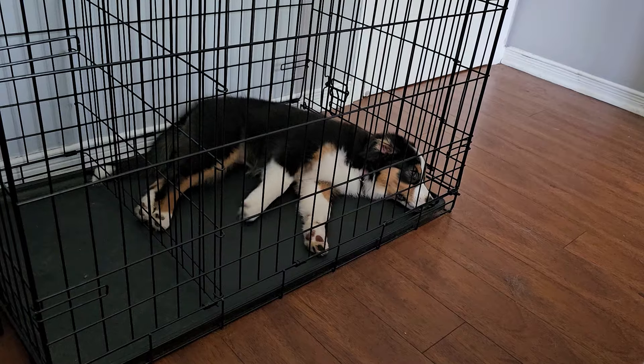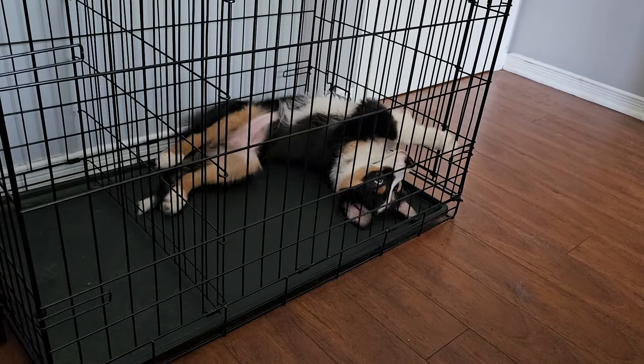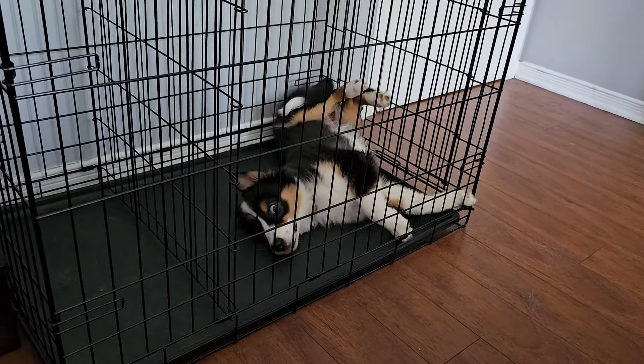So in this video, I want to go over the mental state of our dogs and giving them an off switch. The first thing that we're going to do is crate train them. I am a huge advocate for crate training — there are so many positives to it. It helps with potty training, separation anxiety, getting into bad habits, and getting into things you don't want them to. It also gives you a break from them.